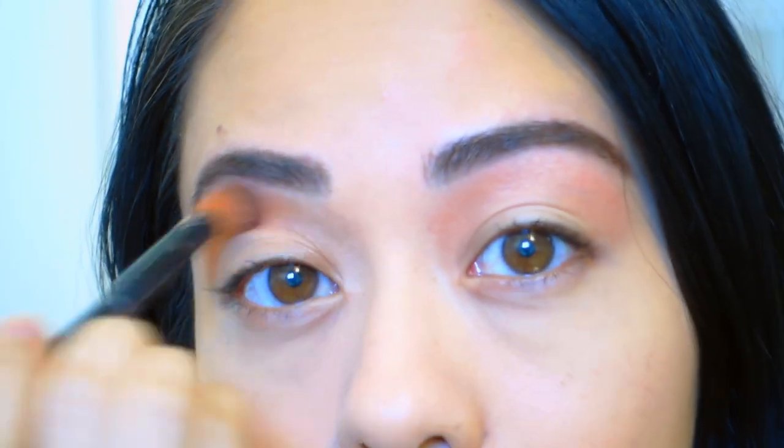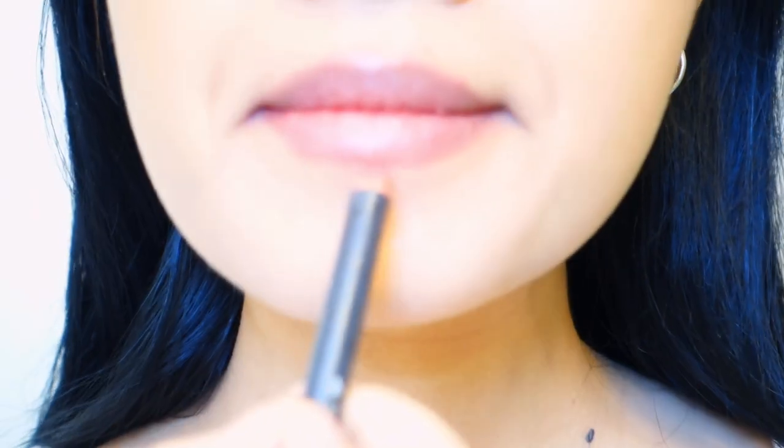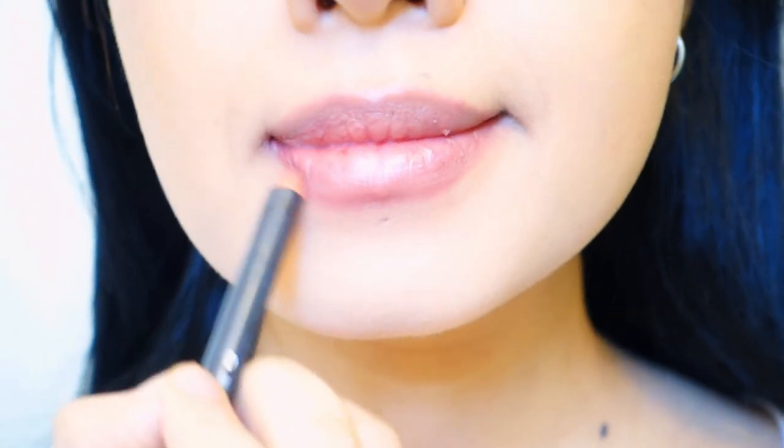Moving on to some eyeshadow, I'm personally using just some bronzer here to give me a good base. I use the Natural Face palette by Too Faced. I'm also adding some bronzer on the sides of my nose to contour them.